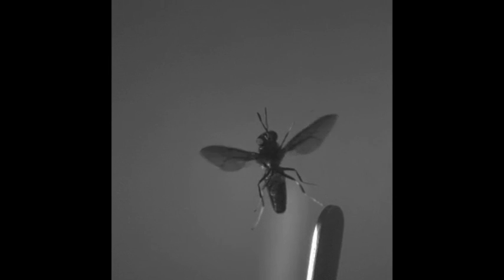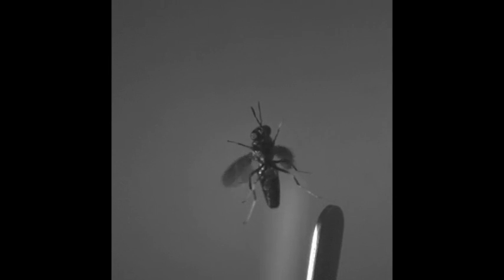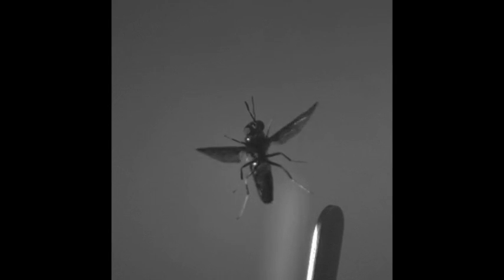Our research explores how this precise coordination of wings and halteres is achieved at such high wing beat frequencies. Our study shows that precise coordination between wings and halteres is achieved not by the nervous system, but by mechanical connections within the thorax.